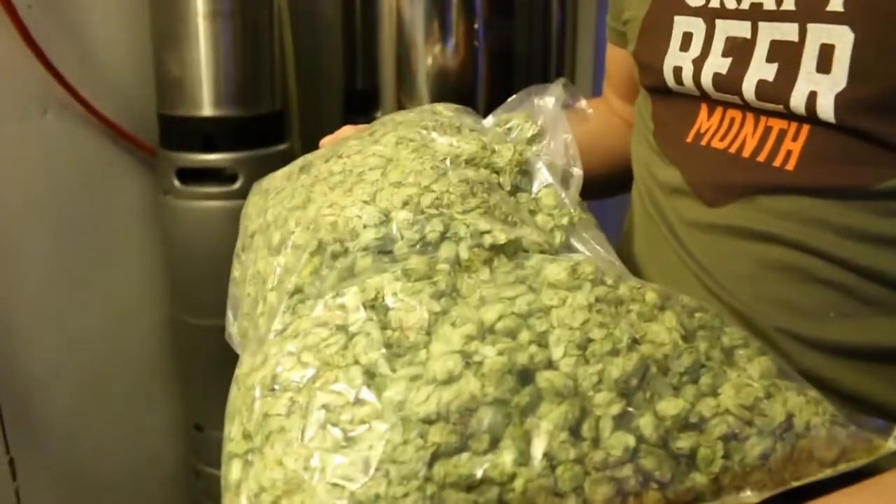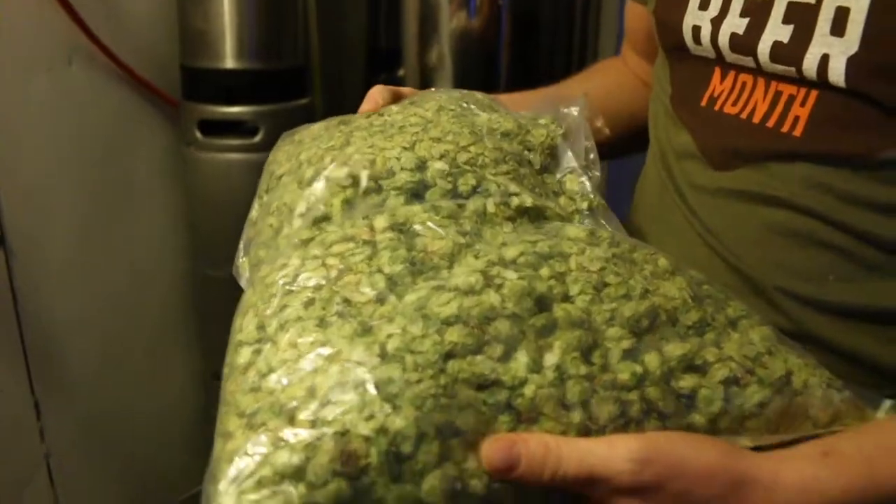It is something where, if you just understand some of the background of what ingredients cause what flavors in the beer, then you can gain a much deeper appreciation. And even if you don't love a beer that you try here, you have the knowledge to go find a beer that you do love.